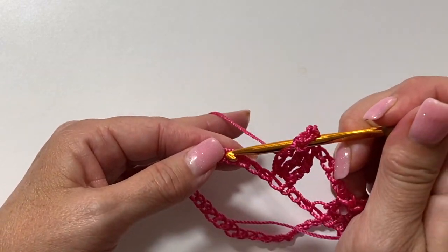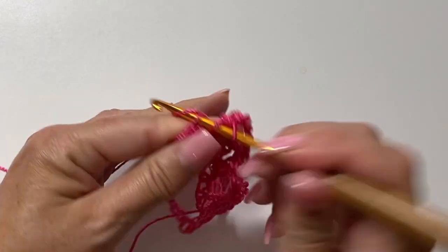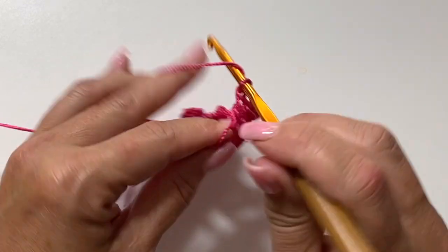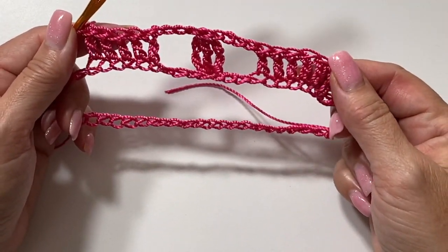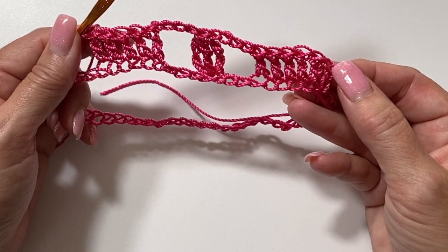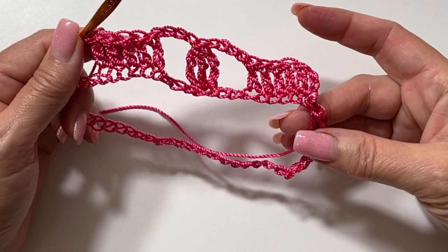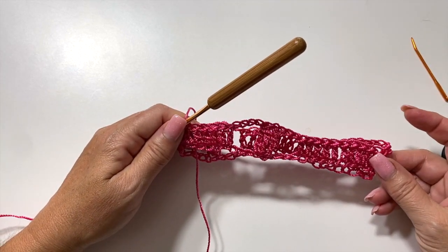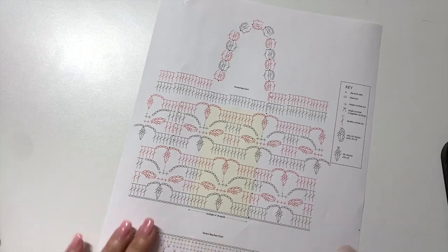Three treble crochet cluster: yarn over twice, insert your hook, yarn over, pull up a loop, yarn over pull through two, yarn over pull through two — repeat that three times in the same stitch — then yarn over and pull through all four loops. Chain four, skip the next three chains, one double crochet into each of the next five chains. Repeat all the way around; slip stitch to the top of the chain three to join. This is what your work should look like at the end of round one.